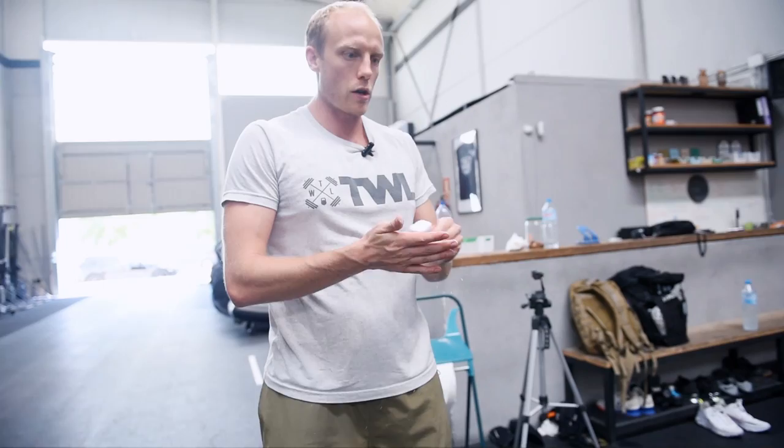On the build-up you just go 2-3 reps — what feels comfortable — and then we'll wait until the final set for the 5RM.